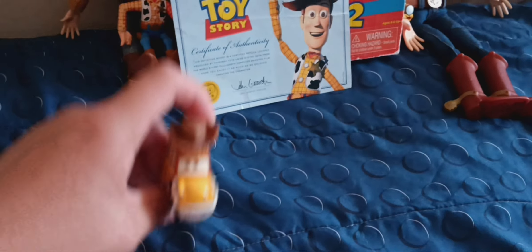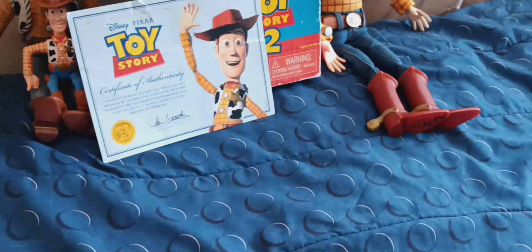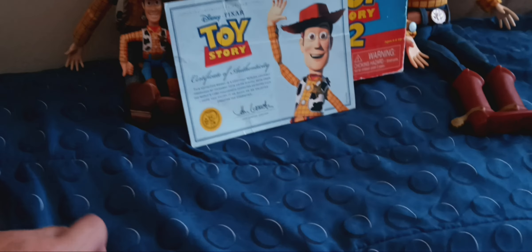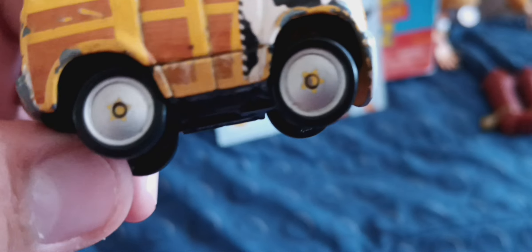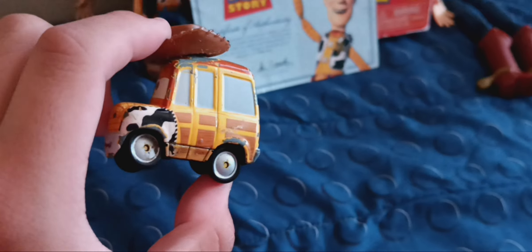Up next is a 2011 Mattel Cars version — it's Sheriff Woody in a cars version, made by Mattel back in 2011 when they were making Toy Story Hawaiian Vacation back in 2012. It was like a spinoff series after Toy Story 3. It's like a Hot Wheels toy. You can look at the details and the star — it's almost fading. It's a cool Woody. I think my mother or father gave it to me; I don't even remember.